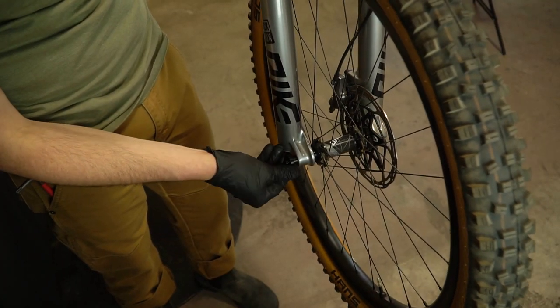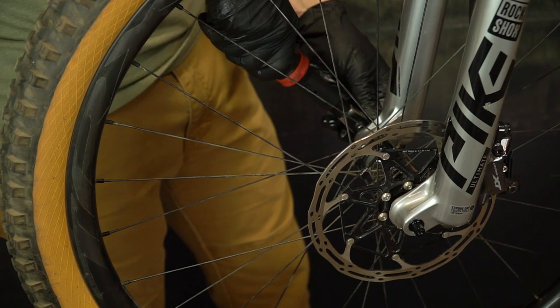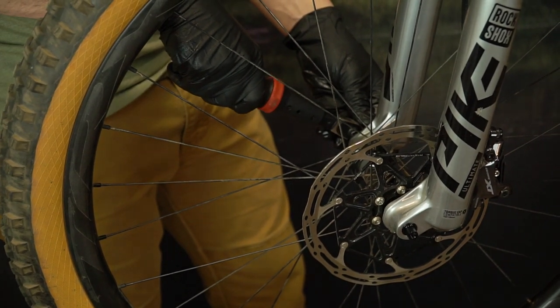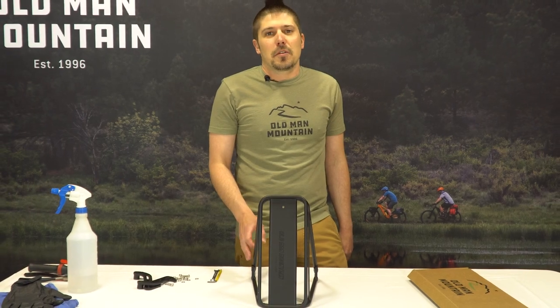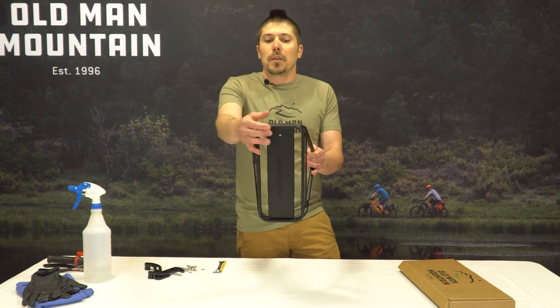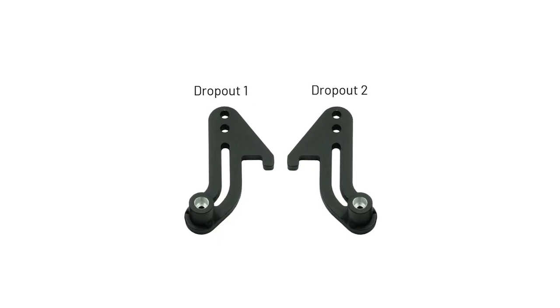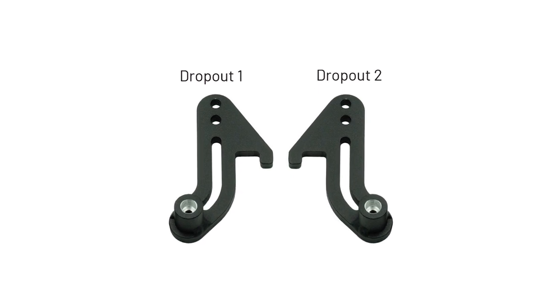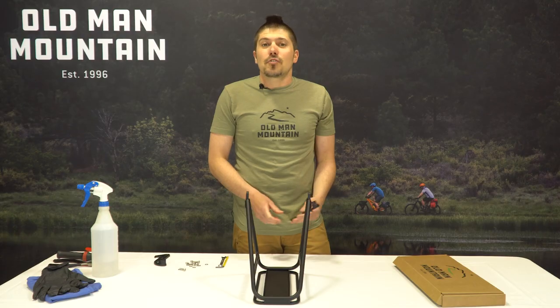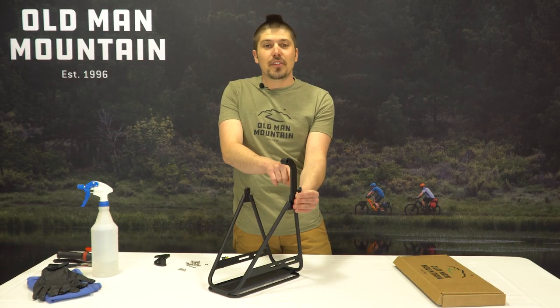Tighten with your hands, then grab your torque wrench with the six millimeter hex key and torque to the 10 newton meter spec. Next we'll attach the dropouts to the rack frame. Place the rack upside down on a table with the reflector hole facing away from you. Determine dropout number one versus dropout number two using the image in your instructions. Place dropout one on the outside of the rack frame — the pannier hook should face the opposite of the reflector hole.